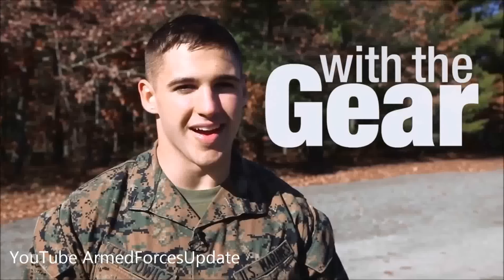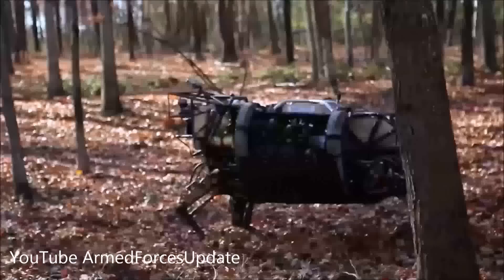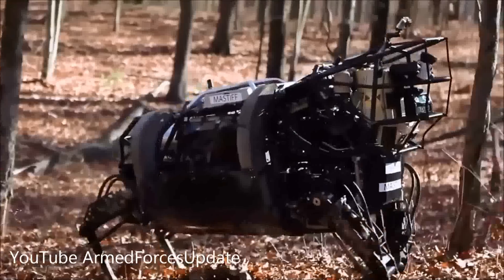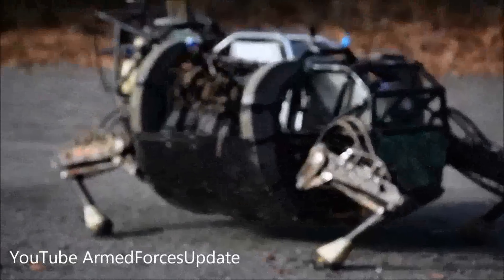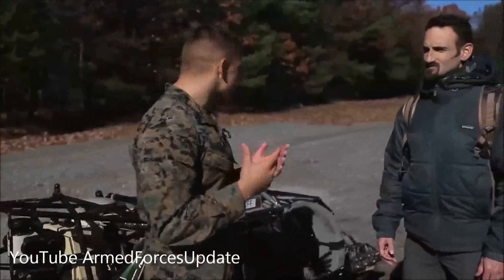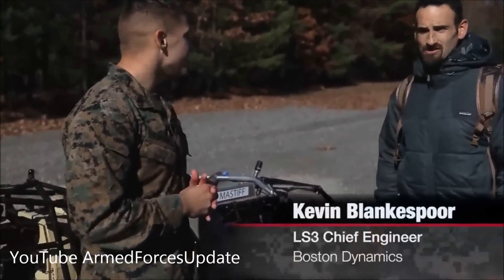I'm Lance Corporal Clayton Phil Povich from The Core Report, and I'm here with The Gear. Now I'm at Fort Denoni Base, and I'm about to learn about this beast. Now I'm joined by Kevin Blankensporen. Sir, can you tell me exactly what you do here and what we're looking at?